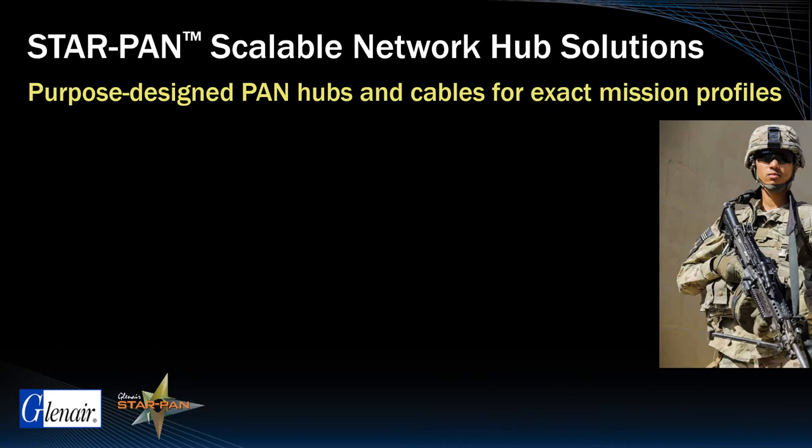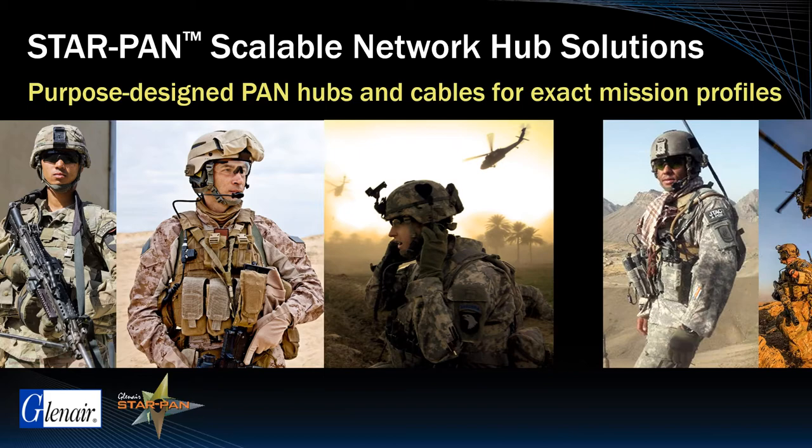StarPan is a scalable solution for dismounted infantry, special forces, as well as mission commanders, JTACs, and ground force commanders.